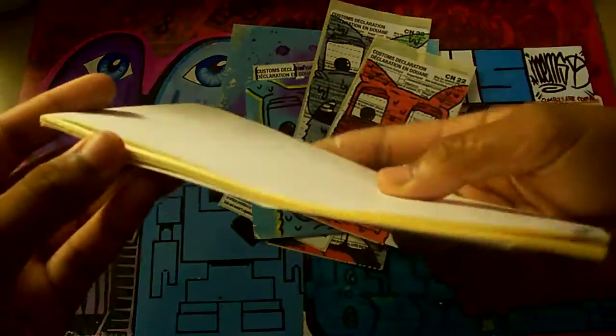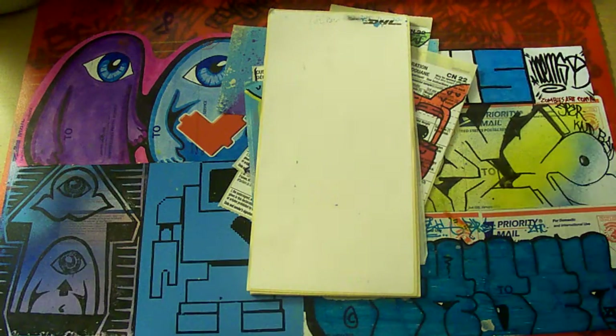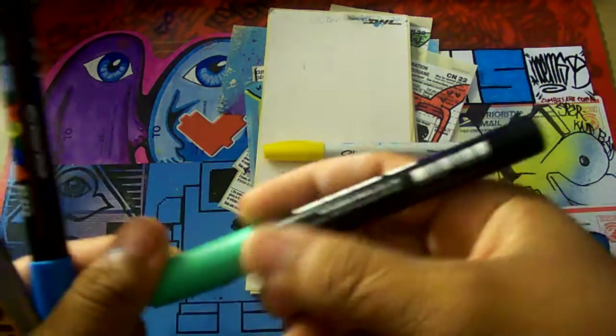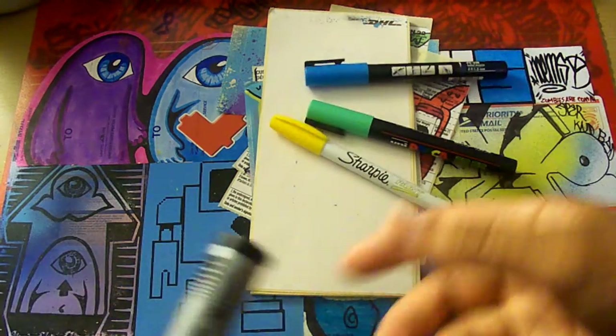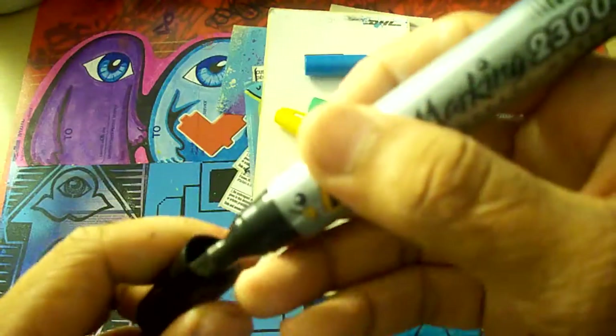A stack of thermals — DHL thermals. And four markers: Sharpie paint in yellow, and two Poscas — light blue and light green. They want to open my gun but I already used them. And this big raw tip marker.